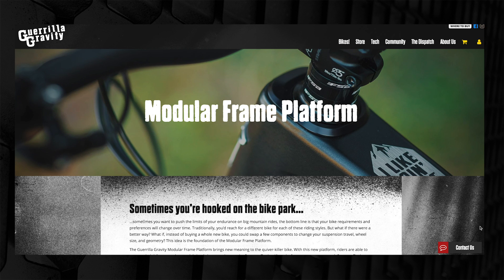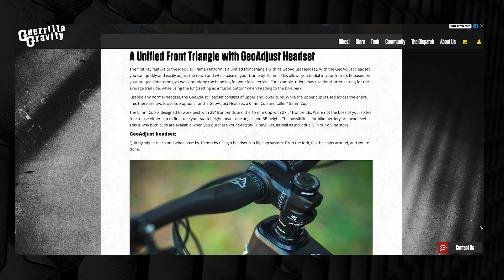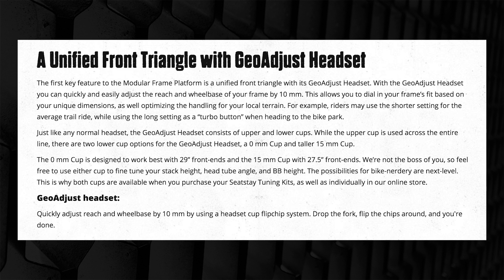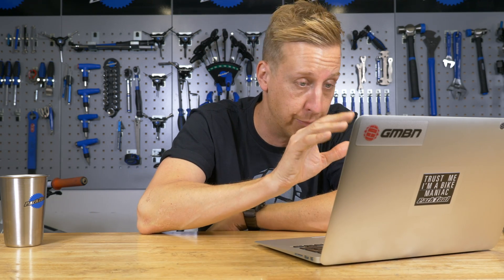They've got a modular frame platform and a geo-adjust headset. On the Santa Cruz team bikes, Greg and I had a headstock system where you could move the headset to change the reach on the bike — they have a system just like this. They say it alters the bike's reach plus and minus 10mm. That's fantastic if you want different options and basically change the ride characteristics of the bike you've already got. I wish more companies would do that — I think it's a brilliant idea.